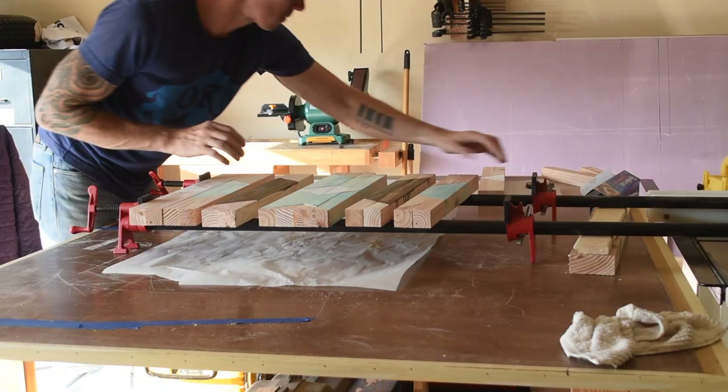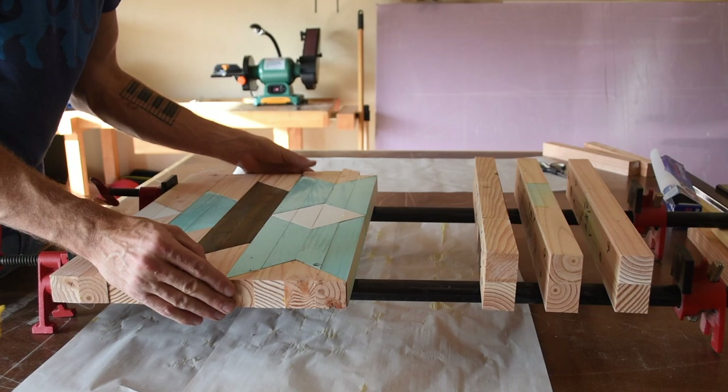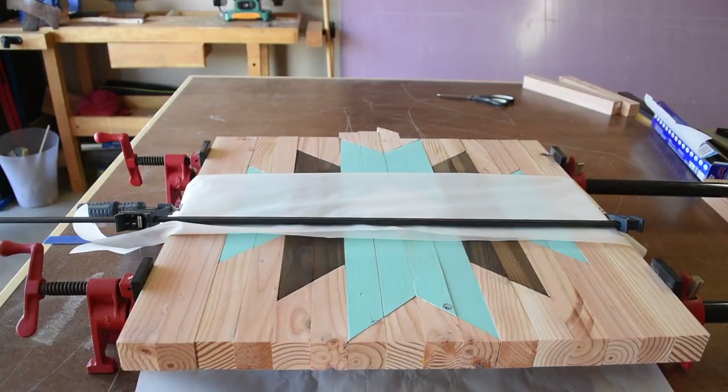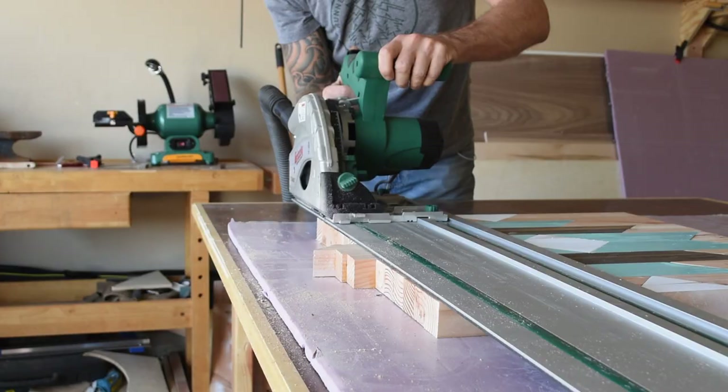I put all these pieces in the clamps, and all these sections get glued up just like you would a cutting board. The following day I pulled them out of the clamps and used my new Grizzly track saw to square up each end.